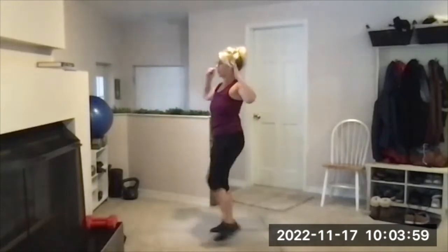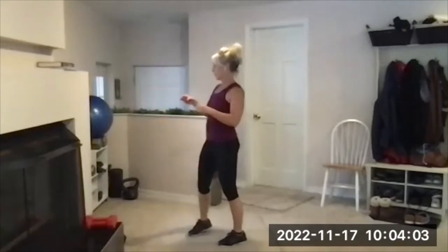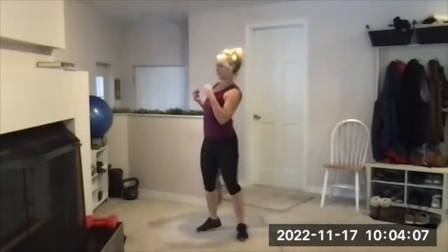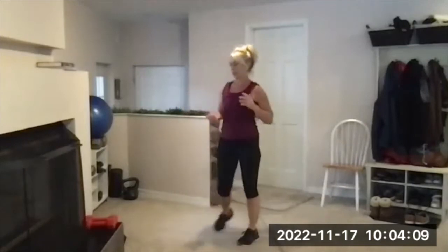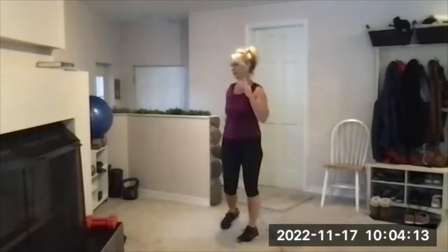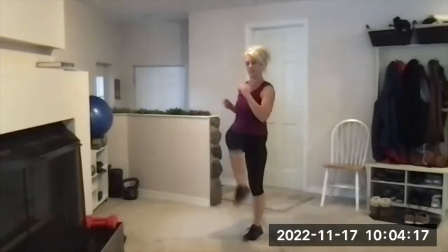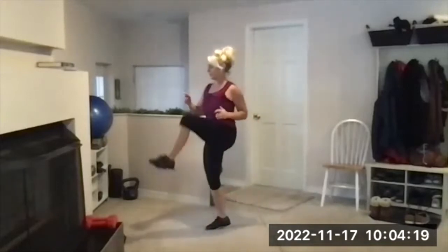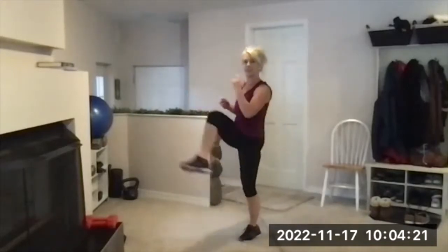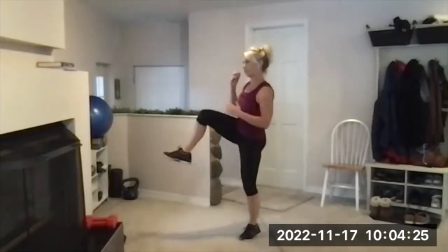Alternating hip circles will be next. There's your beep. Alternate hips, up and out. This one always feels good. I did a workout yesterday and got done, and one glute felt like it was going to cramp, so I was limping — I was lopsided.